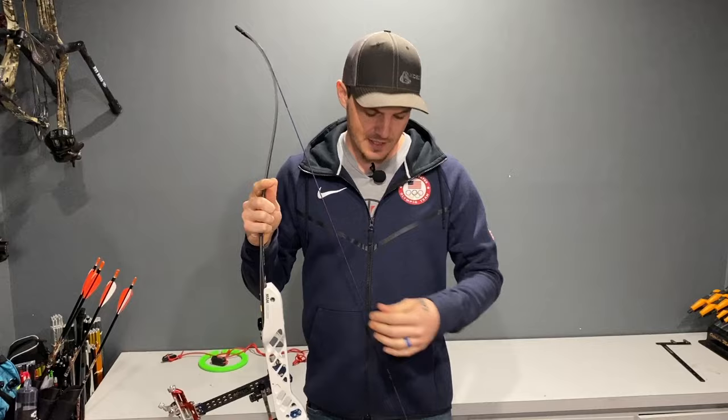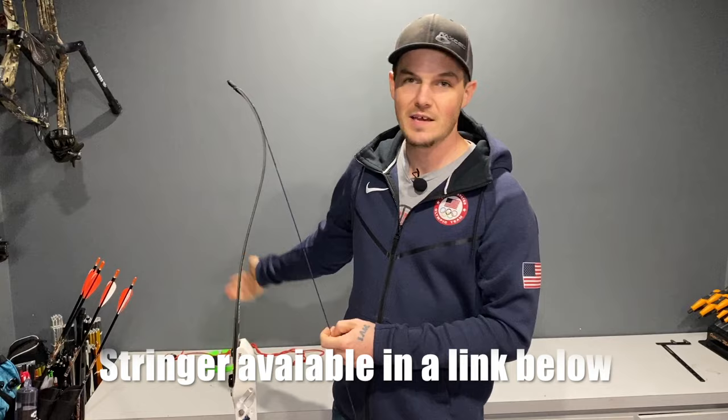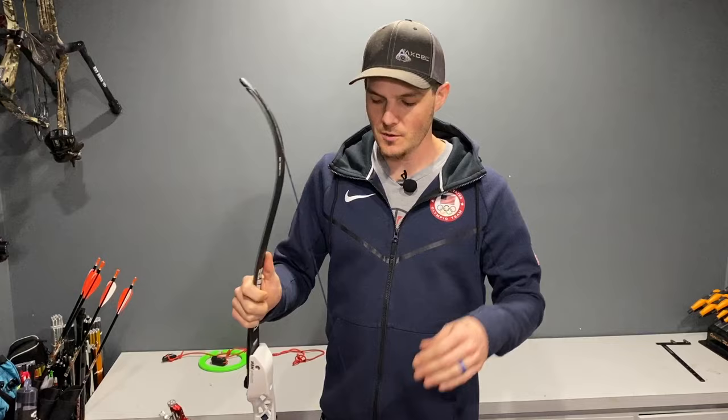Now in all seriousness, this is definitely not the optimal ideal way to string your bow. You really should use a stringer. It is definitely the best way, the safest way, not only for you as well as your equipment. I'll tell you some horror stories that I've seen as well as stuff that has actually happened to me while stringing my bow the way I'm about to show you.